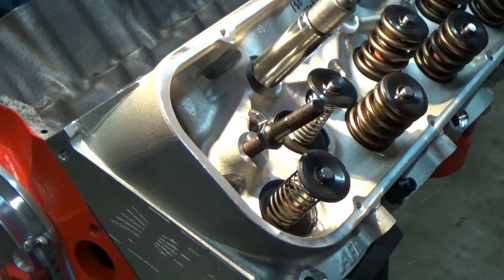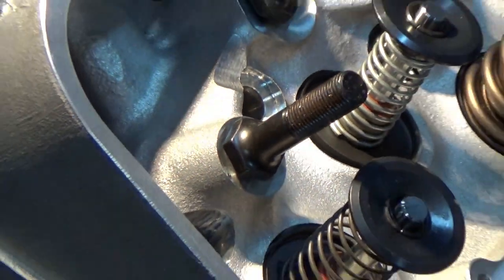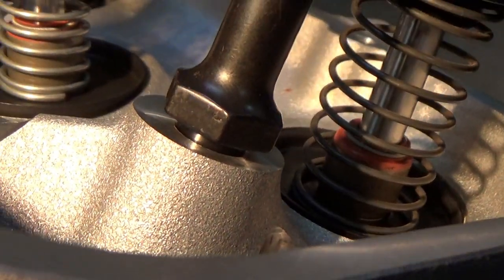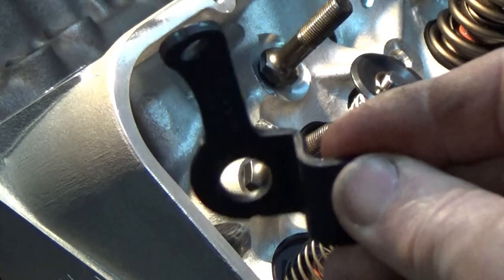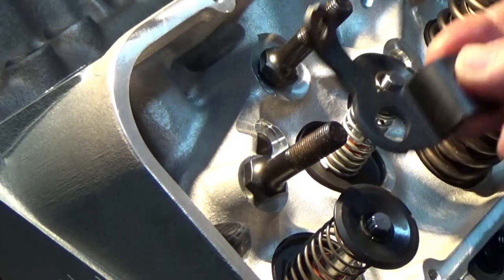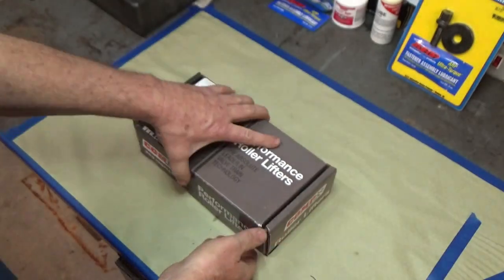Another check is thread depth — you'll see they don't screw all the way down flush to the head; they stick up a little bit where the threads stop. I want to make sure by getting a guide plate and trying to stick it underneath that the stud tightens up on the pushrod guide plate and not on the thread itself. That check confirmed it'll tighten up onto the guide plate correctly.